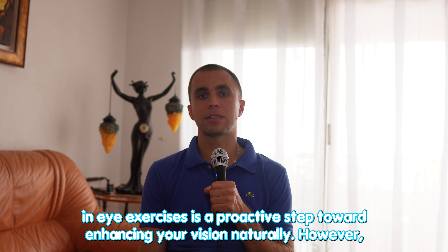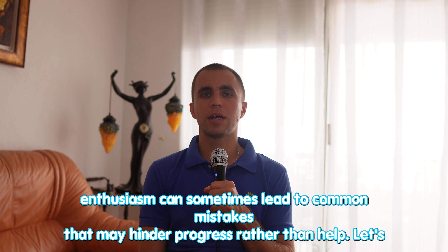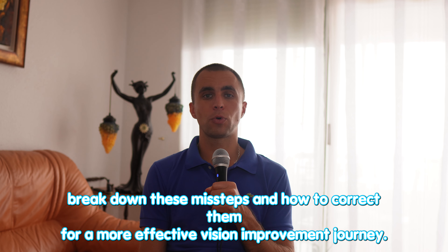Engaging in eye exercises is a proactive step toward enhancing your vision naturally. However, enthusiasm can sometimes lead to common mistakes that may hinder progress rather than help. Let's break down these missteps and how to correct them for a more effective vision improvement journey.